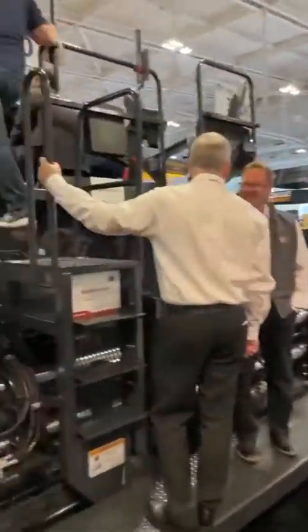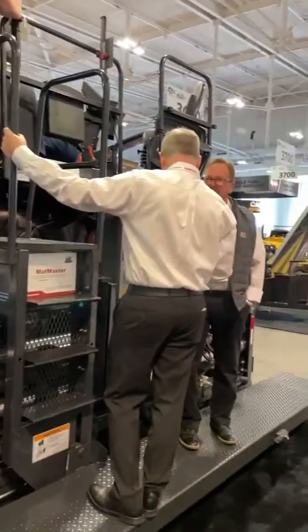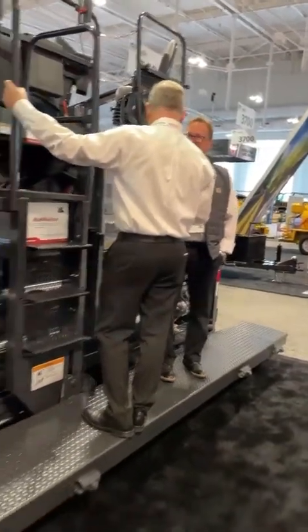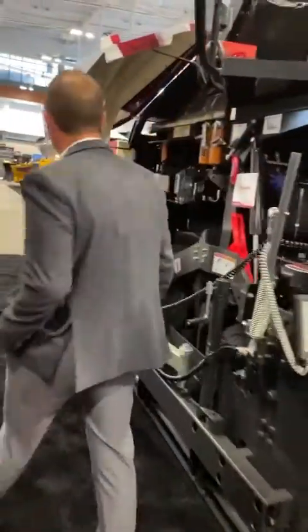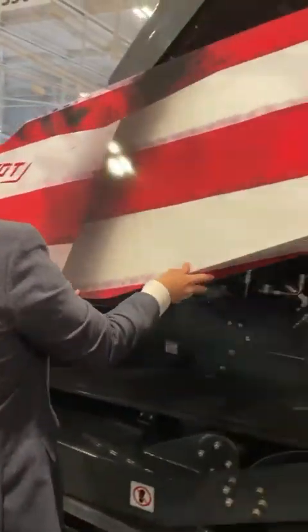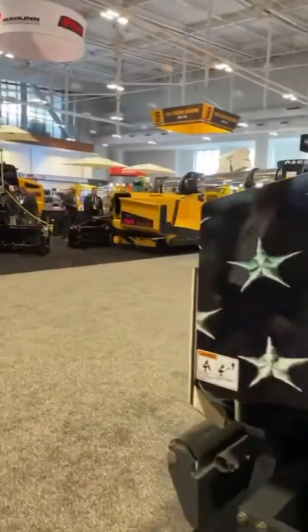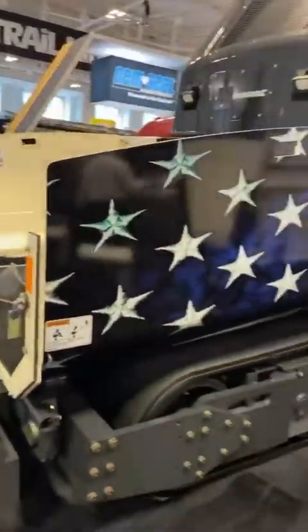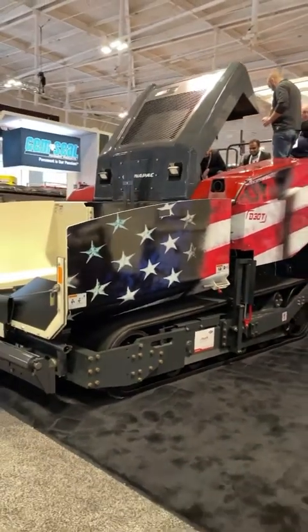We just launched this new big guy. This highway class paver is the 10-foot track paver. We offer this in 10-foot track, 10-foot wheel, 8-foot track, and 8-foot wheel. This is what we're calling the Patriot Package. Look at that scheme, guys — reflective stars. So when you're out at night paving, they're visible. There it is, guys.